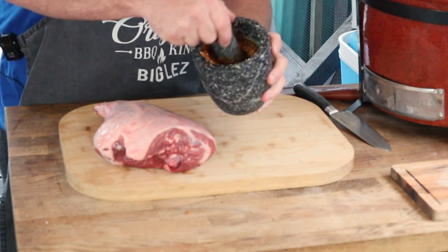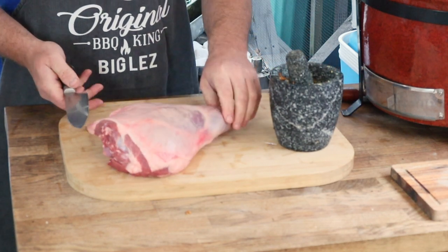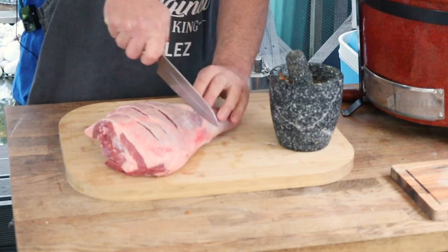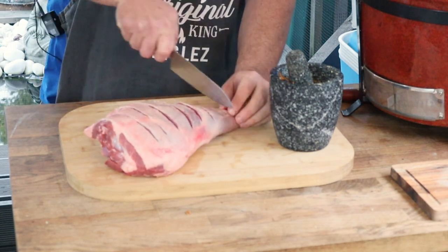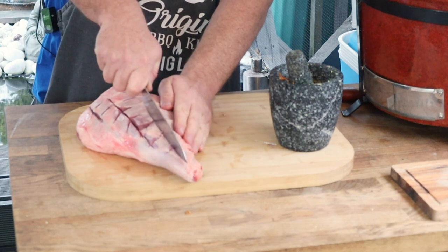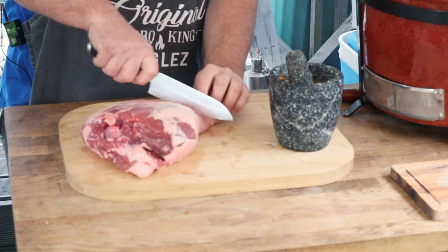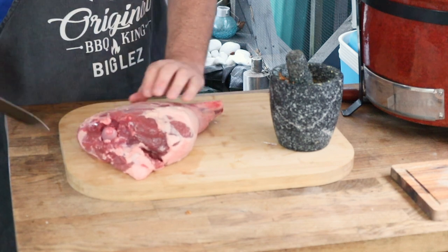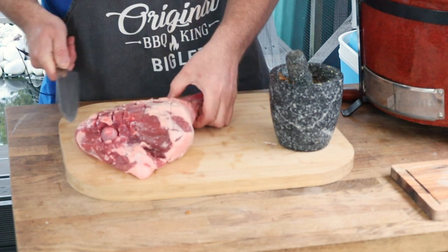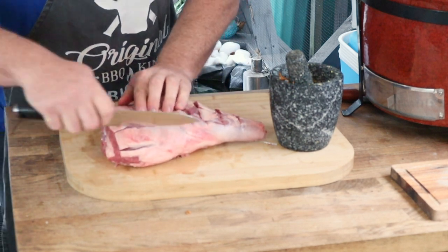There you have it guys — a nice wet Moroccan marinade. We're going to take our beautiful leg of lamb and score it nice and deep. This is going to do two things: one, it's going to make it look pretty, and two, it's going to help that marinade get deep down into the lamb. Go in one direction and then the other, and make sure you do the other side.